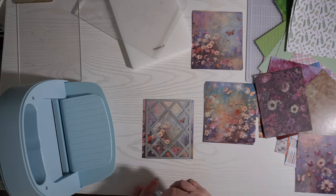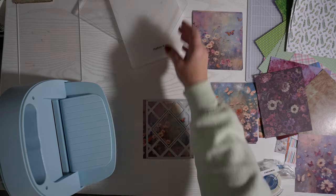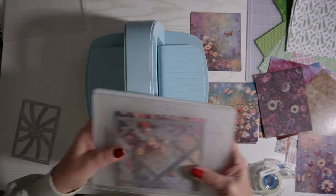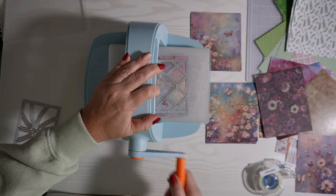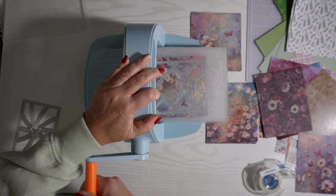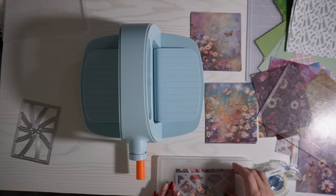I have removable tape and I'm just putting some on so that when I die cut it, it keeps everything in the same spot I wanted it. I always run my dies through twice, and this is my Cuttlebug Nova die and embossing machine.